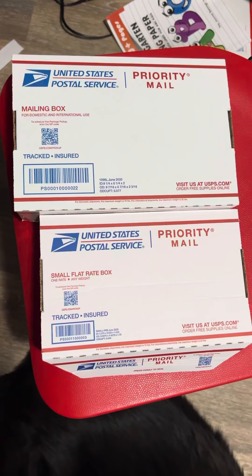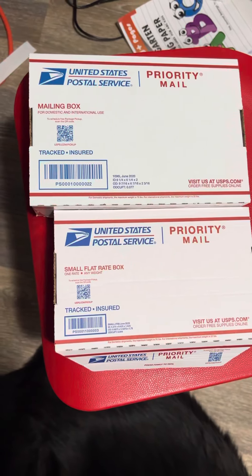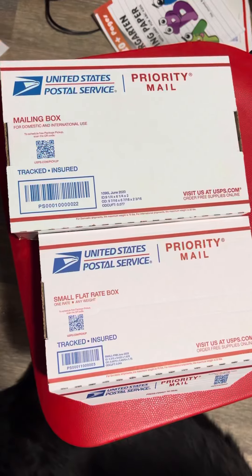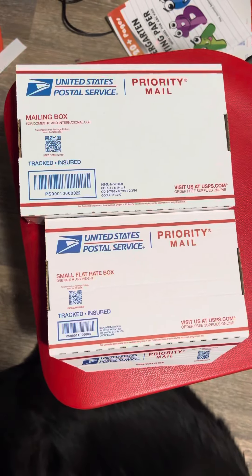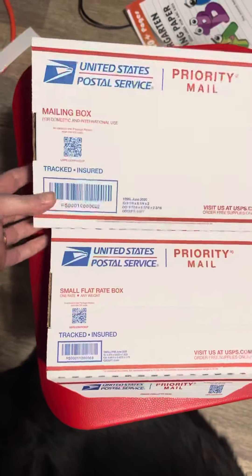Hey there small business owners. I wanted to give you another little tidbit of information. When getting your shipping products, not only can you get these boxes for free sent to your door from USPS, but which one do you think is more expensive to send? Do you think it's the smaller one or the larger one?